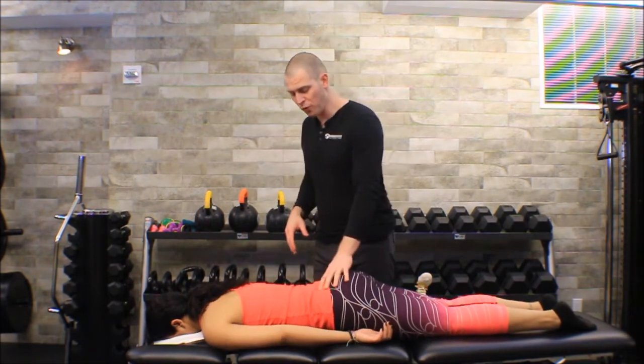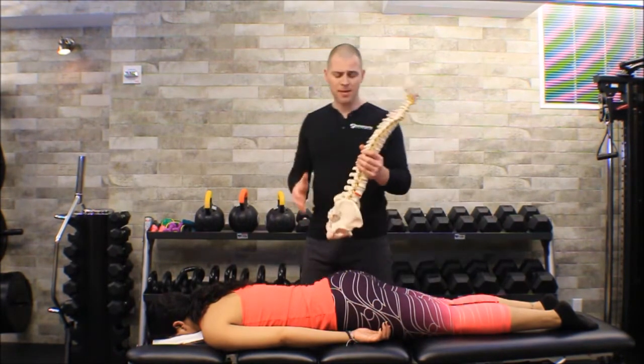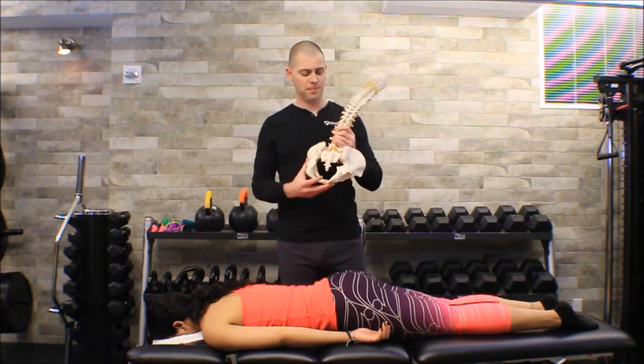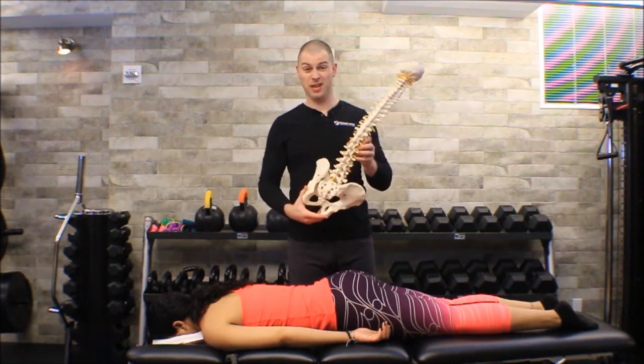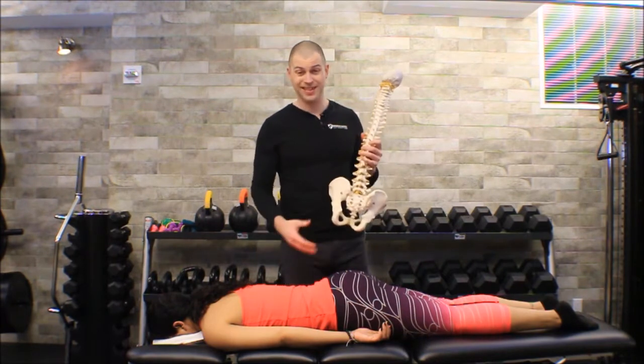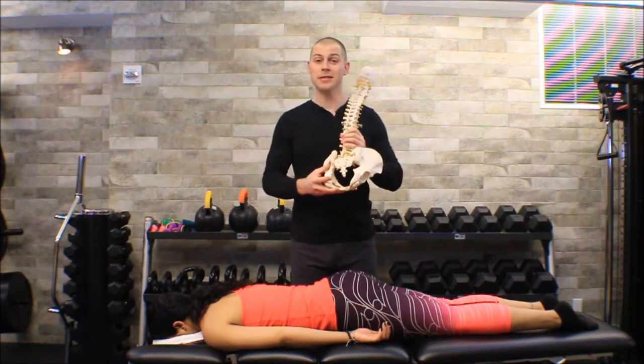Before we start this mobilization, we need to have good palpatory skills, which basically comes down to practice and anatomy — you have to know your anatomy. If you haven't looked at the sacroiliac joint in a while, it's good to review an anatomy textbook, look at those illustrations, start identifying various landmarks and how they relate to one another. If you can get a hold of one of these plaster cast models, they're not perfect, but they'll definitely teach us quite a bit.